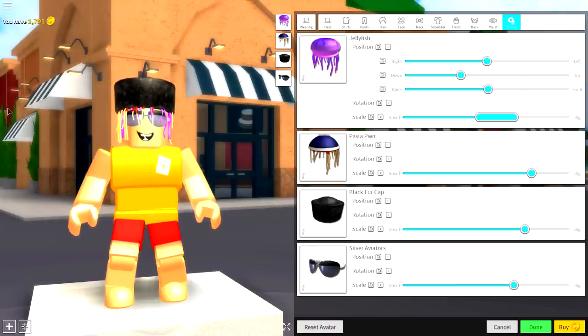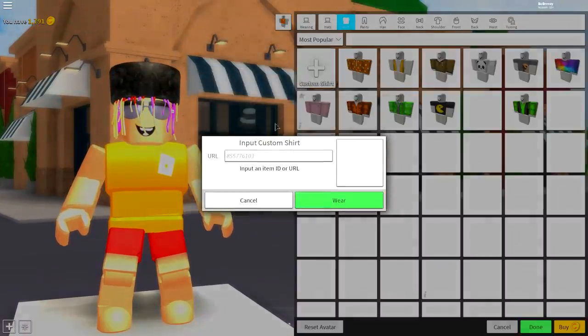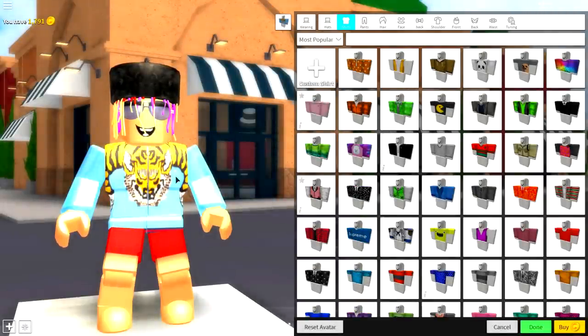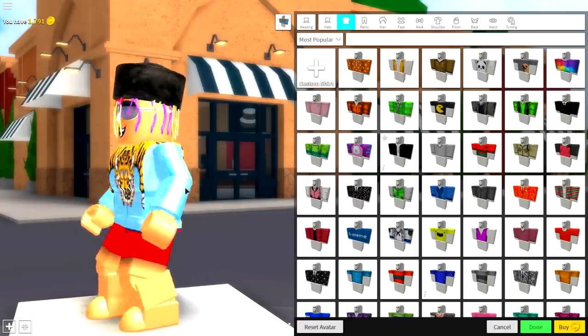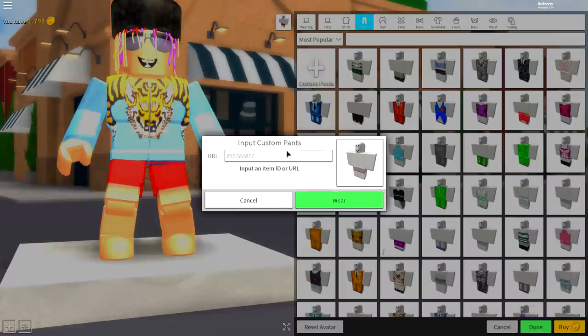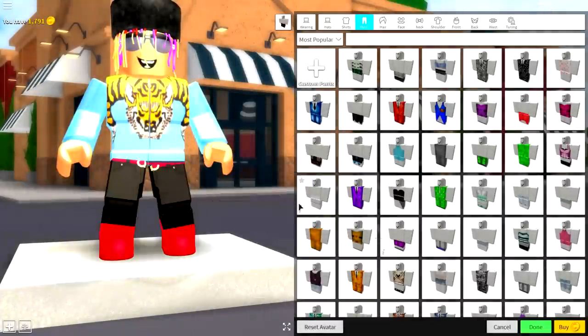Now that his head is looking like Little Pump, we need to make his body look like Little Pump too. Come to the shirt selection, equip a custom shirt by clicking the custom shirt box, and input the following code — pause the video if you need to — and press Wear. That gives you the amazing Gucci tiger print hoodie. Then do the exact same thing for the pants: come to Pants, press Custom Pants, input the following code (this is different from the shirt code), press Wear, and it will give you the Gucci pants too.